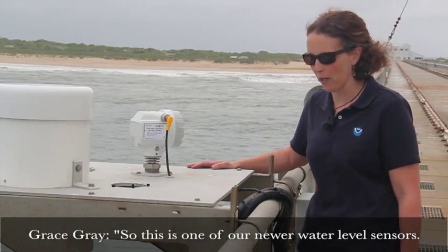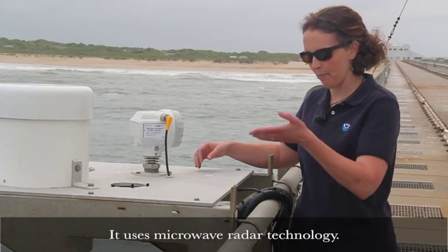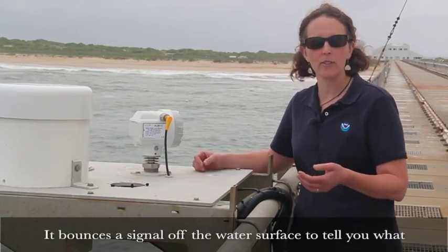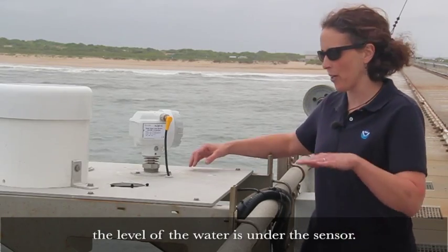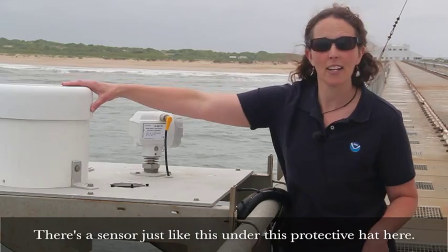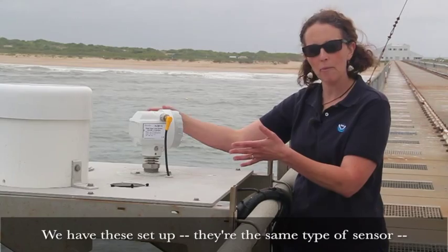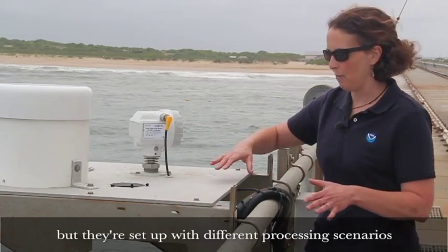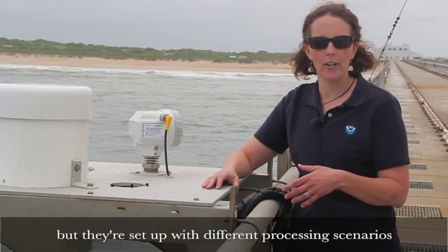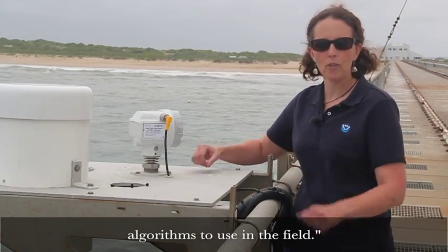So this is one of our newer water level sensors. It uses microwave radar technology — it bounces a signal off the water surface to tell you what the water level is under the sensor. There is a sensor just like this under this protective hat here, and we have these set up — the same type of sensor but with different processing scenarios — so right now we're testing out the best processing algorithms to use in the field.